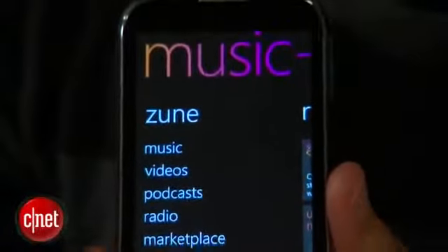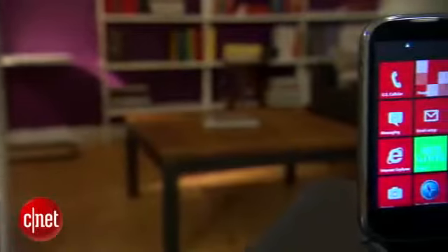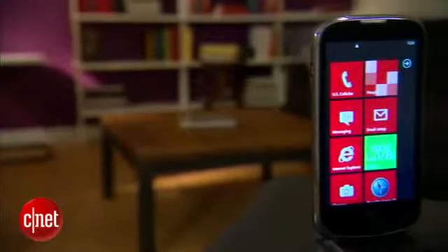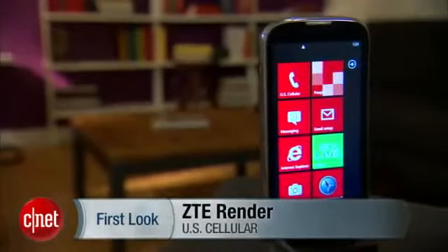I believe in starter smartphones. I think Windows Phone does need to bleed down into all market segments, whether you're a bargain shopper or willing to spend a lot of money. But really, this phone isn't it. It's going to be obsolete very soon, and it's too expensive for being an obsolete phone. It is easy to use, but if you're looking to go to Windows Phone, just wait for those Windows Phone 8 devices. Seriously. I'm Kent German, here for the first look at the ZTE Render for US Cellular.